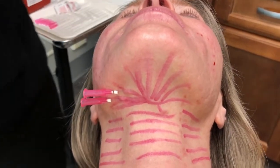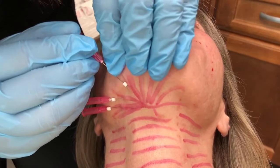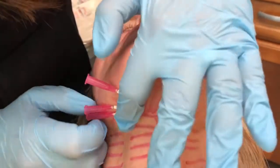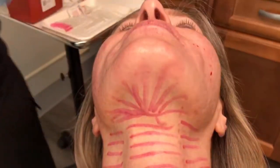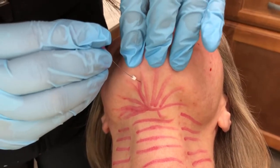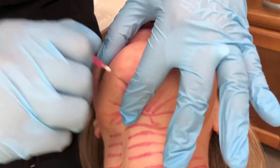The PDO threads that we are using are fantastic. The reason AFE uses a very specific PDO thread is because it produces the most collagen, and that is the choice you should be making as well. It's really important that you use the right PDO thread. You will see other practitioners put in three to four times the number of threads that we will put in for this patient — that means you are using the wrong PDO thread. It's too weak; it doesn't produce enough collagen. You don't need that many if you're using the right PDO thread.